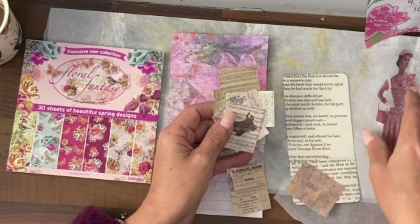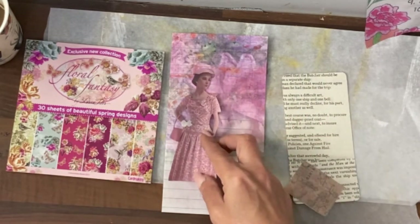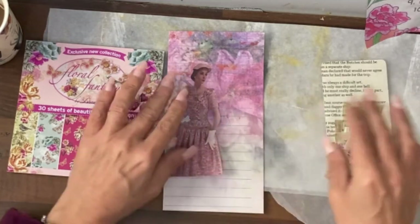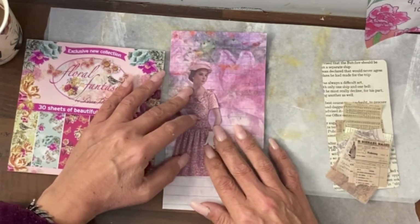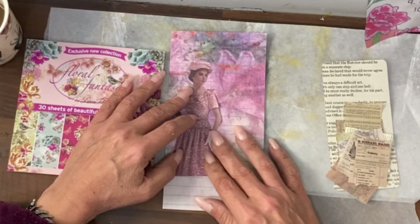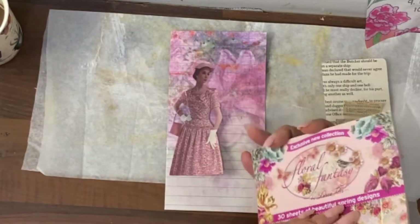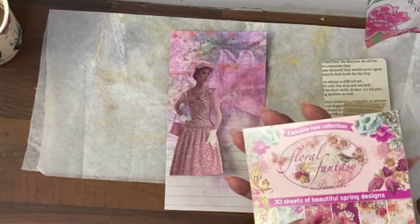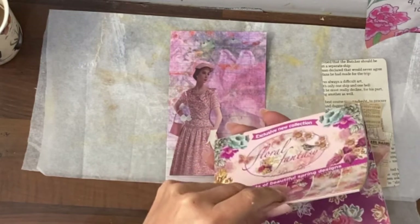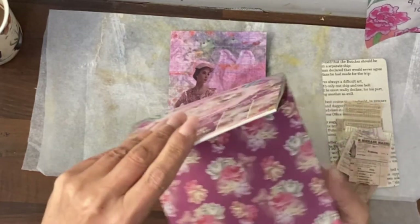Is she actually going to go on the tag or the page? I think possibly the page, although I may have to outline her because she's not going to stand out against that background, or give her a different background. I also want to find the corner pocket. I got this second hand - someone selling on Facebook Marketplace - and this has a lot of florals in lots of different colours. I think maybe the pocket should be a bold colour.